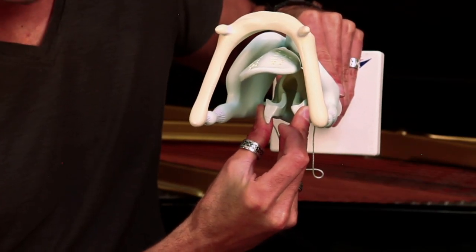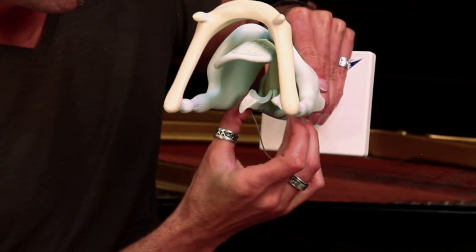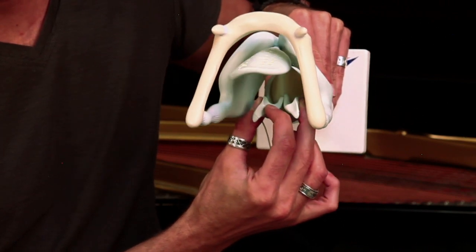The way this structure works to produce tone is that pressure builds up as the vocal cords are brought together tightly across the top of the throat. Pressure builds from the lungs underneath, and eventually that pressure blows the vocal cords apart. Then they quickly come back together again, and pressure remains steady because the air continues to flow — more pressure builds up and they pop apart again and come back together.